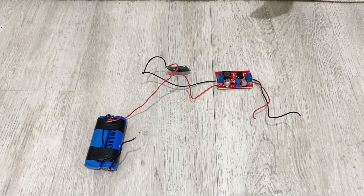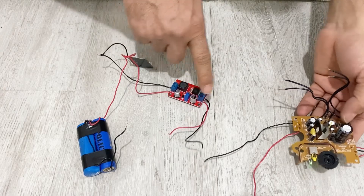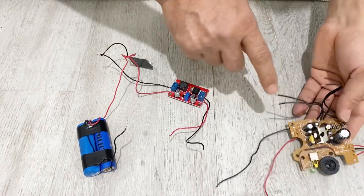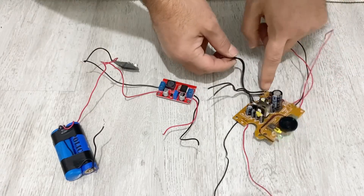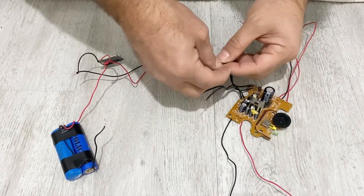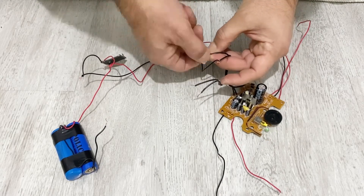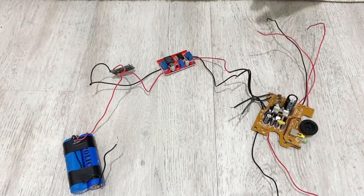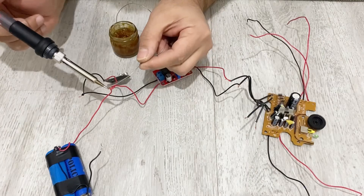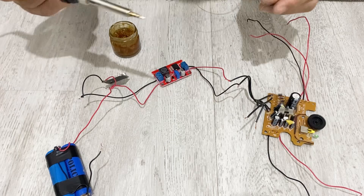I am going to connect the output of my booster to the input of my amplifier.